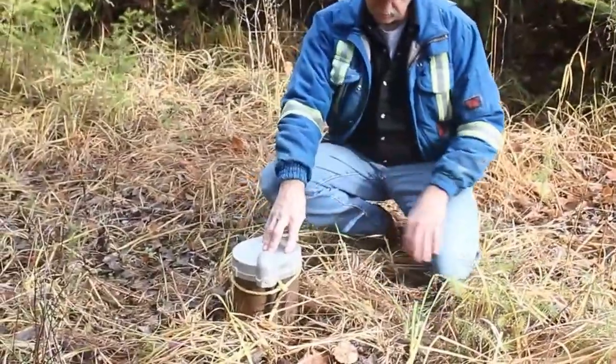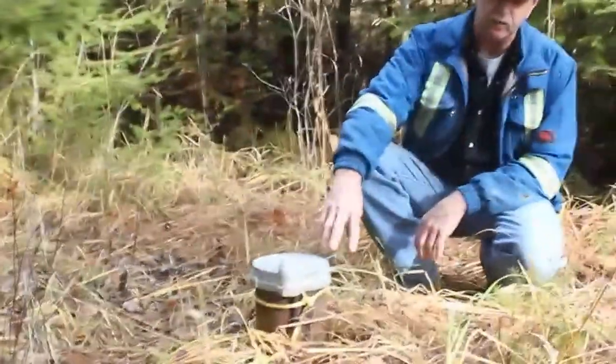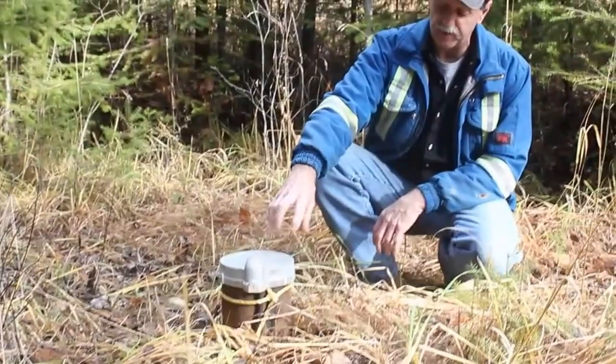This cap is not a sealed and vented cap. They're not used anymore. You may see them around still, and more than likely you probably have this style on your well.